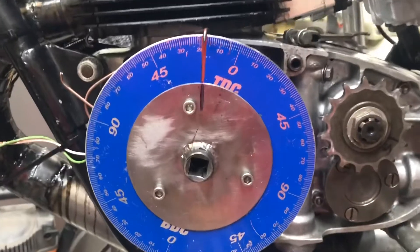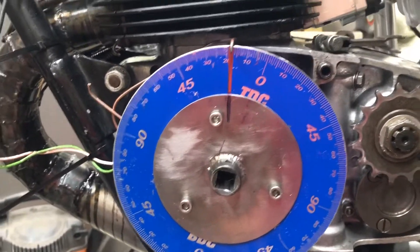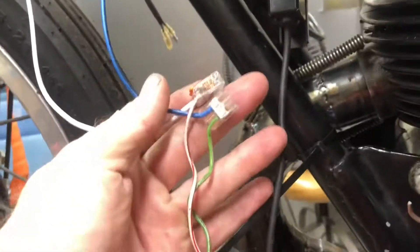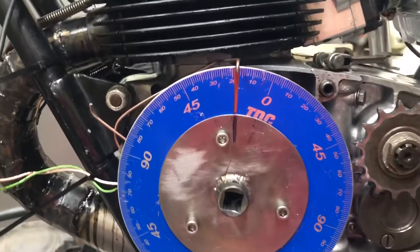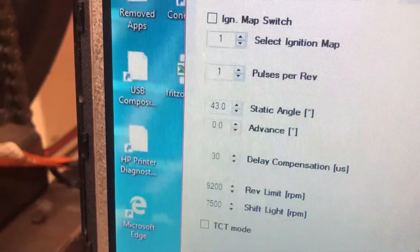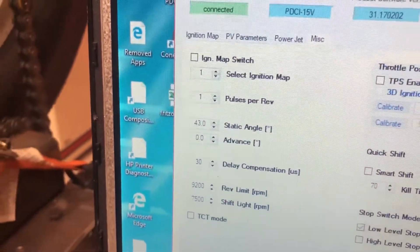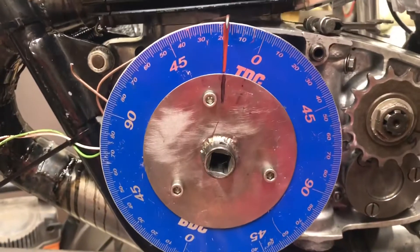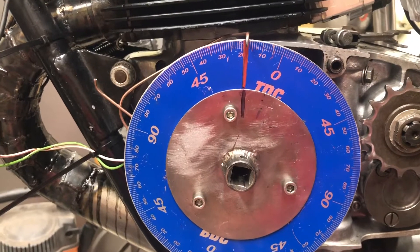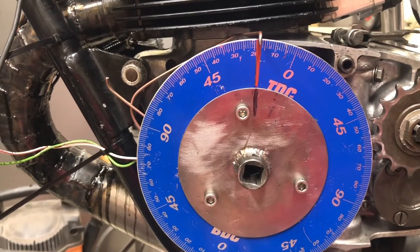The polarity issue happens to be with the pickup, so tomorrow we'll switch these two wires and see if we pick up those 10 degrees, which should bring our static angle back to 33 degrees instead of 43 degrees. That polarity issue is where we are right now with setting up the Zealtronic — we're getting closer.